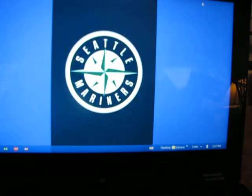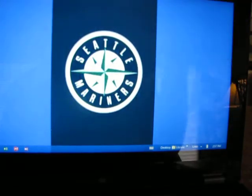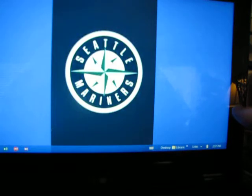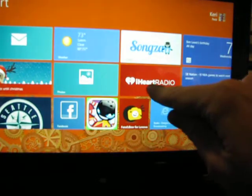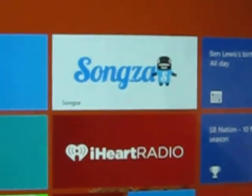The only thing is your arm might get tired after a while if you're scrolling through it a lot. I think this is great for recreational stuff. The only thing I'm not so happy about is I haven't figured out how to get iTunes on here yet. But other than that, I like it — I got iHeartRadio and this new app Songza, which is really good.